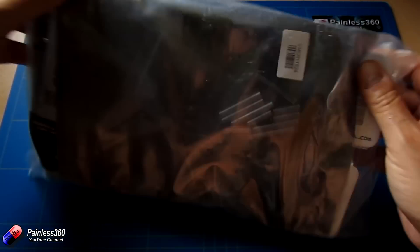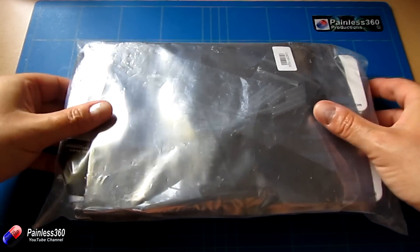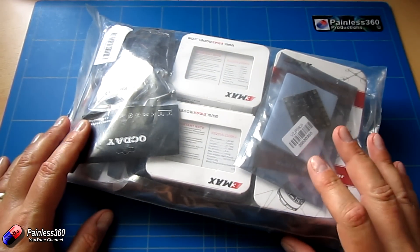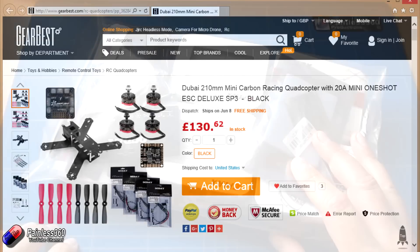We have a power distribution board in the back — you can kind of just see the frame and the other pieces too. So apart from the radio, the receiver, and a battery, this should have most of the stuff we need in order to go through this series. Big thank you to Gearbest for sending this through to us — I'll put a link in the description if you're interested in getting the same kit and following along with us.